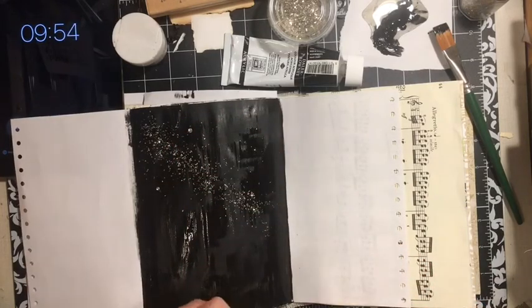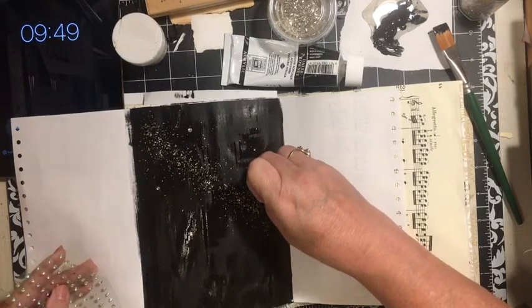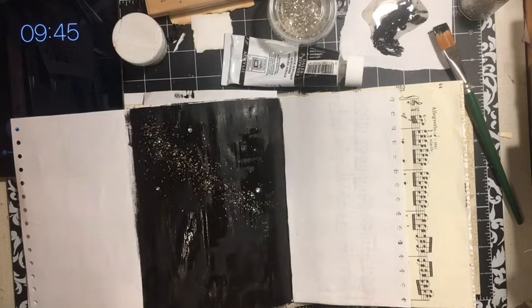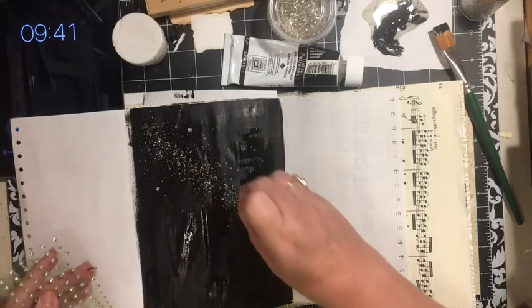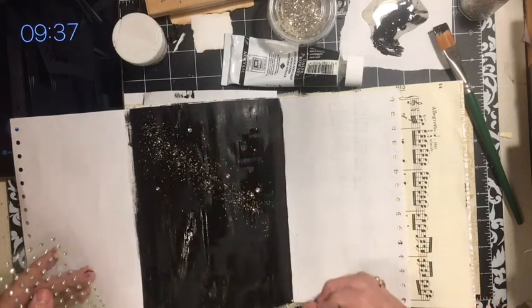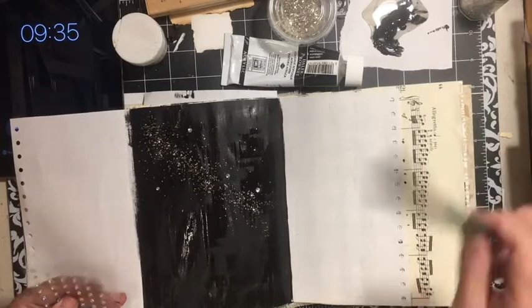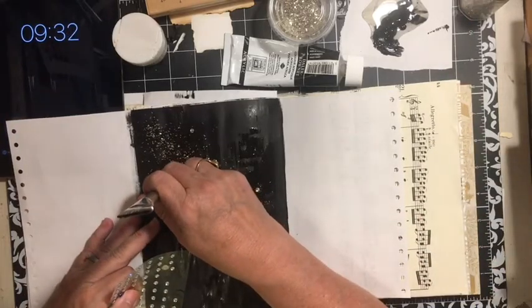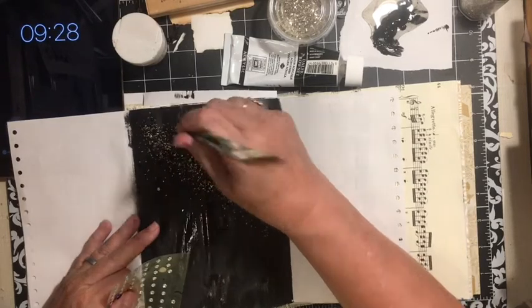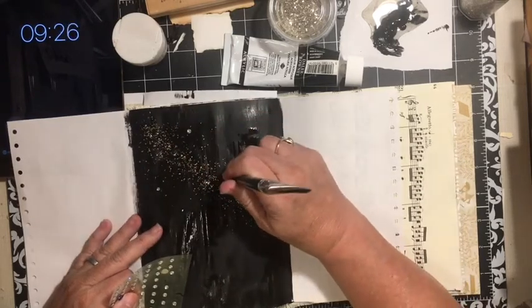So my journal is — I'm working in my summer vacation with my grandkids journal. They are here visiting and we are documenting all the things that we get to do — maybe not all of them, but a whole lot of them. Including two earthquakes. Two fires.